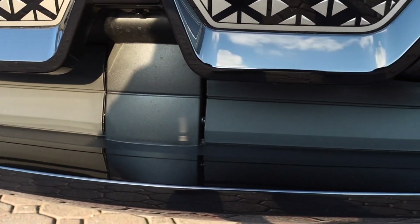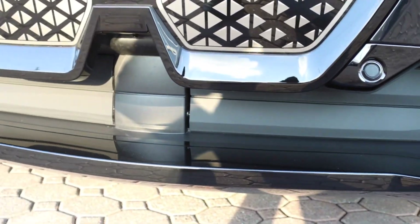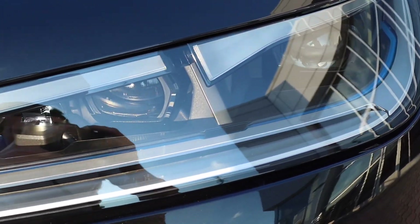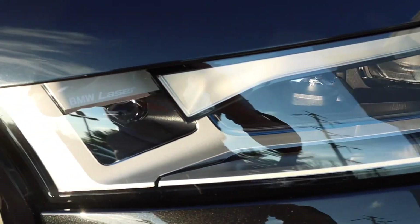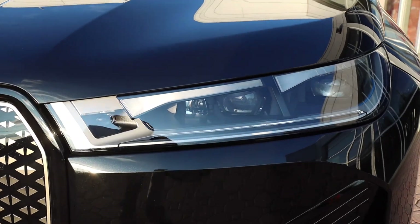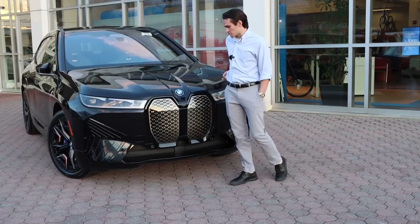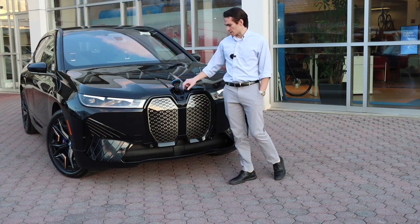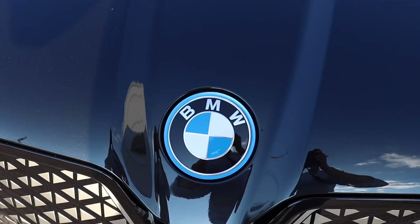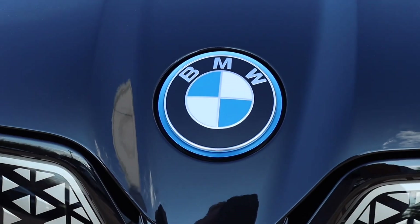You have a nice big opening below the grille to add some dimension to the front-end styling. BMW laser lights look really nice as daytime running lights and provide incredible visibility in the dark. Rounding out the front end is the BMW roundel, which pops open to allow you to add windshield washer fluid. It is trimmed in the signature BMW i blue color. That's the front-end styling.